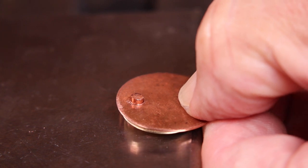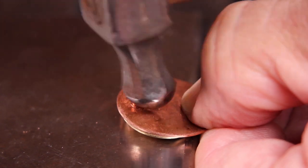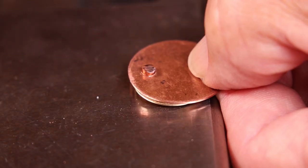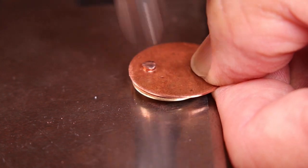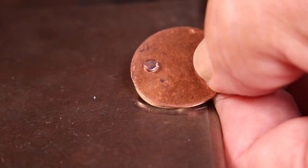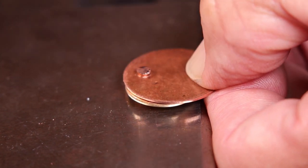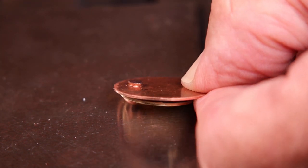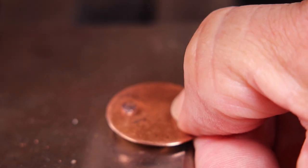Now we're ready to hammer it with the ball peen hammer. Go around the edges of the rivet and start mushrooming it out — just go around the outside edges of the rivet, and then you can start hammering more in the middle. This will push the metal out evenly in all directions. Then go ahead with your ball peen and go around the edges a little bit more to flare and mushroom it out evenly all the way around.